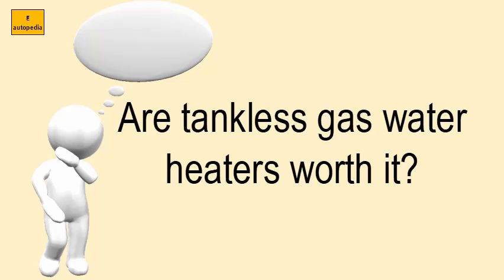Rewiring your house can easily add as much as $5,000 to the cost of installing a tankless water heater.